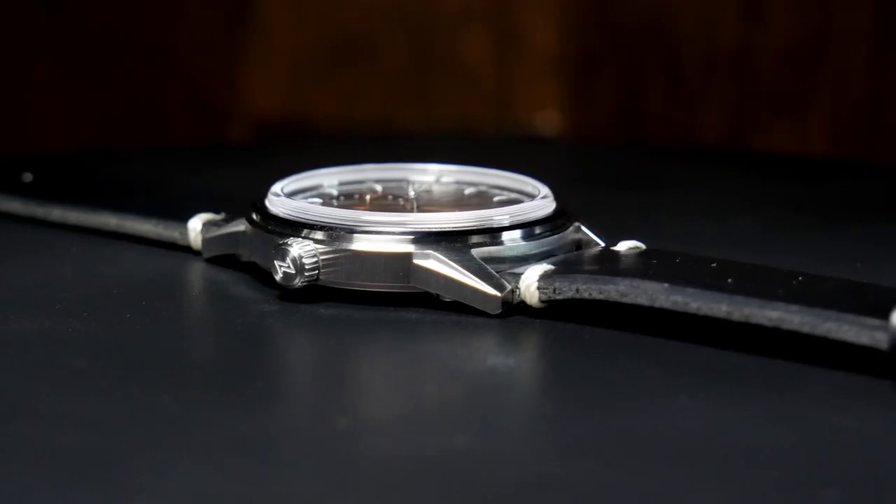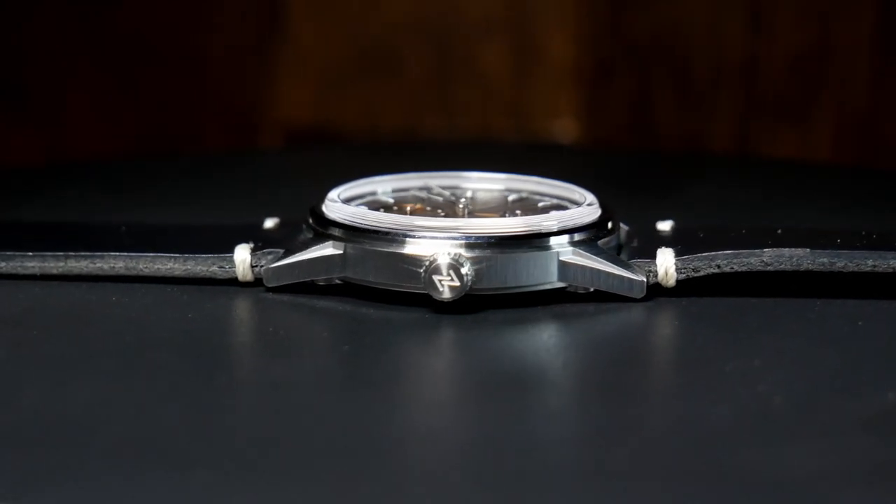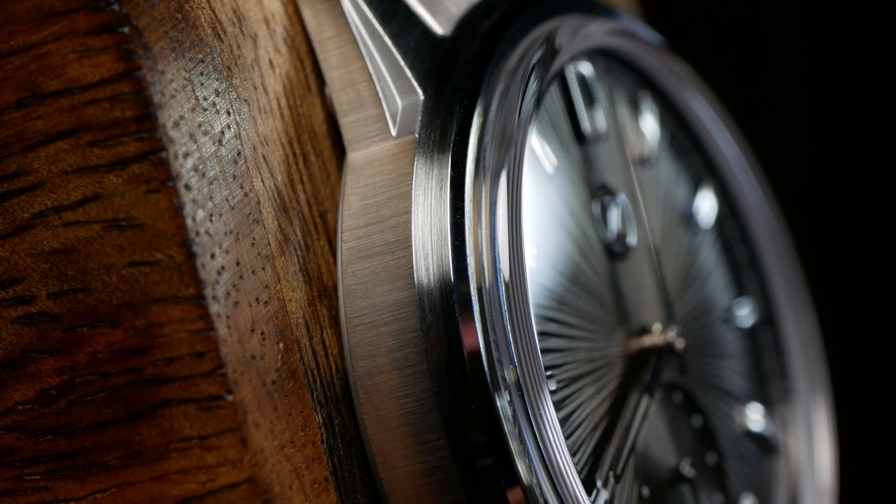The other thing I noticed almost immediately is just how thin this case is. It's really remarkable — it's basically approaching quartz territory, and that's even with the tall domed crystal.